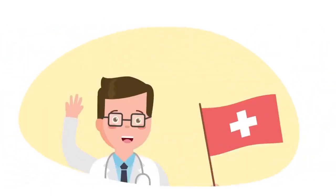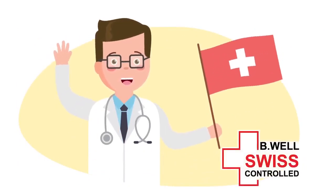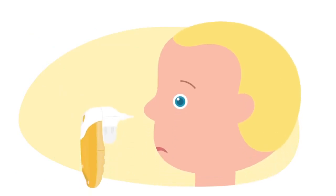The BeWell Nose Aspirator developed by Swiss experts will clean the little nose. The device will help to deal with a runny nose, preserve health, and avoid complications.